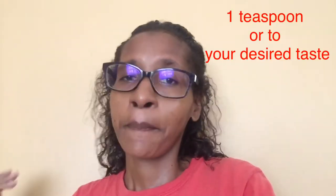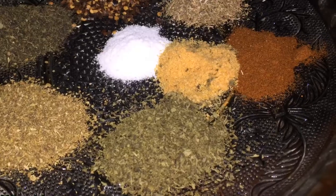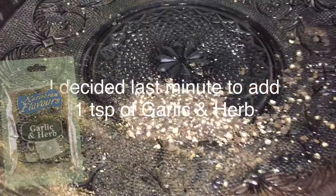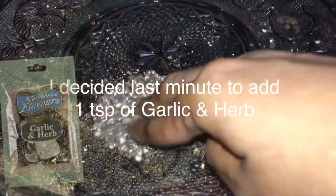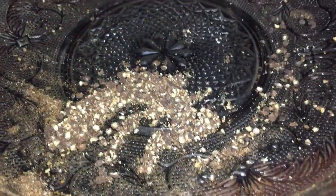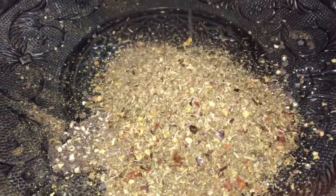Embarrassingly enough, I forgot to mention black pepper. Do forgive me. I'm also using Caribbean Flavors black pepper. Now, I have all the ingredients. I'm going to mix them up together. I decided to use the peppercorn instead of the crushed pepper — still Caribbean Flavors. I added all of the seasoning to the black pepper and I'm going to mix it in well, making sure everything is properly incorporated.